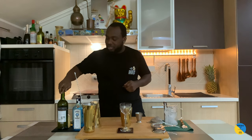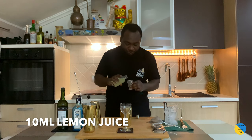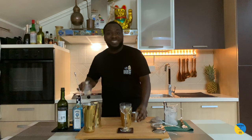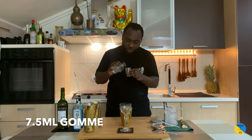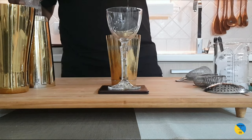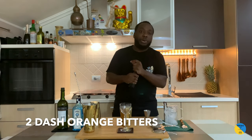Just remember: 10ml of lemon juice, 7.5ml of gum syrup, and two dashes of orange bitters.